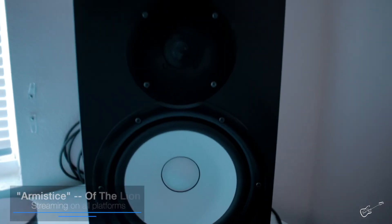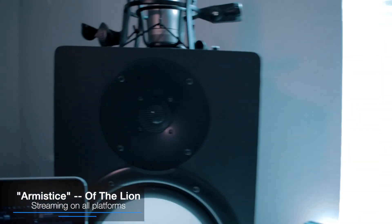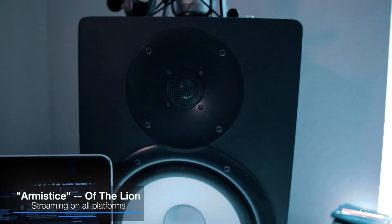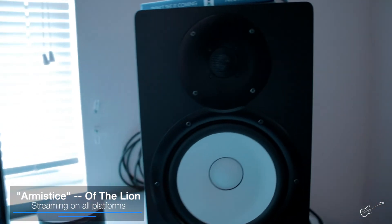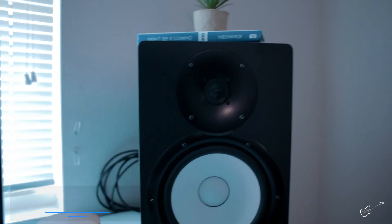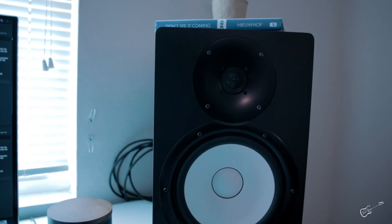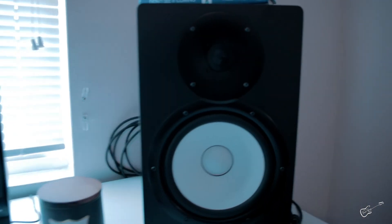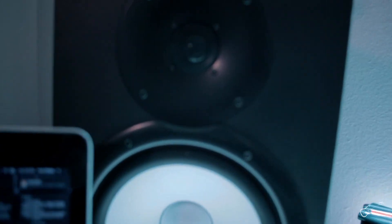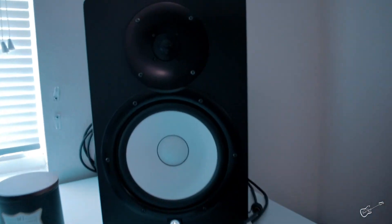We got this back in, nice and snug. Let's hook it all back up. This is fixed. I believe it's working now — it sounds good. Sounds just like the other side. You can hear the high end coming through nicely now.